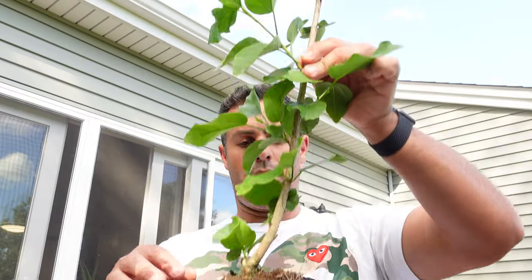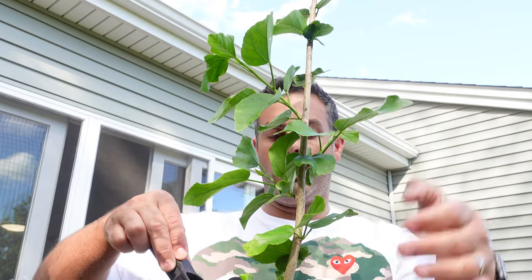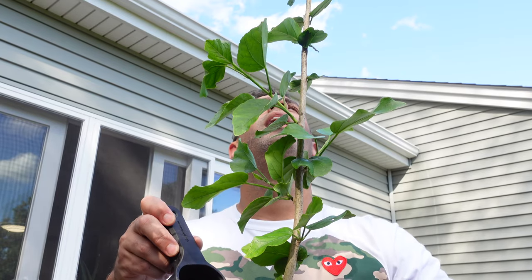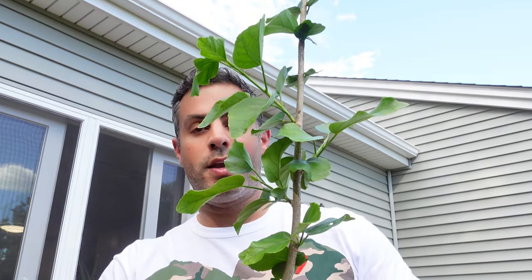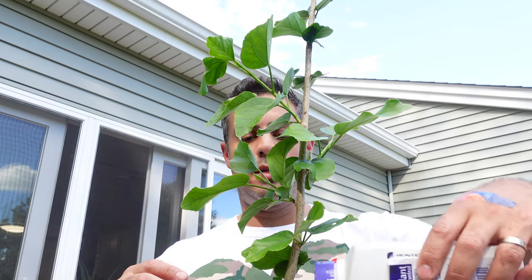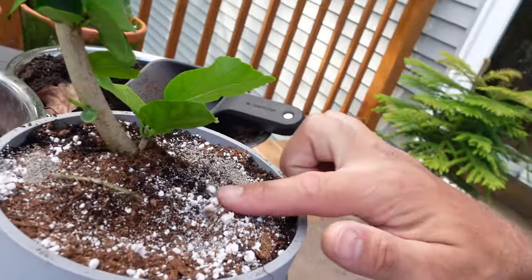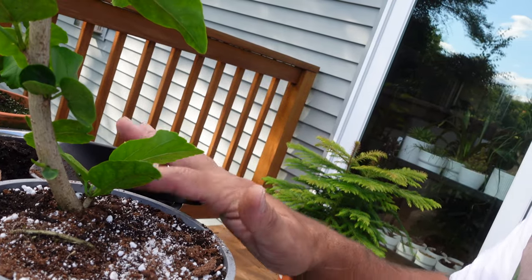I'll just kind of mix that in, then get this plant in. I think I put a little bit too much at the bottom but it should be fine. I've gotten this plant filled up with enough of the soil mix. Now I'm going to sprinkle a little bit more of this product on the topsoil just to help deal with any pests. I'll mix it in a bit with my finger — probably should be wearing gloves but I'll wash my hands thoroughly after this.